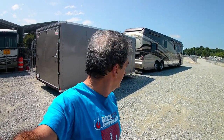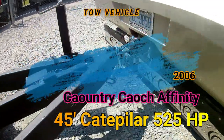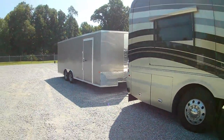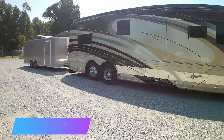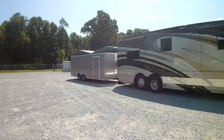We got it hooked up to the RV, so all of a sudden the trailer doesn't look this big. We're gonna go for our first test drive to see how this contraption works. Got it all hooked up. Got my new adjustable hitch. Doesn't look nearly as big being pulled with an SUV.